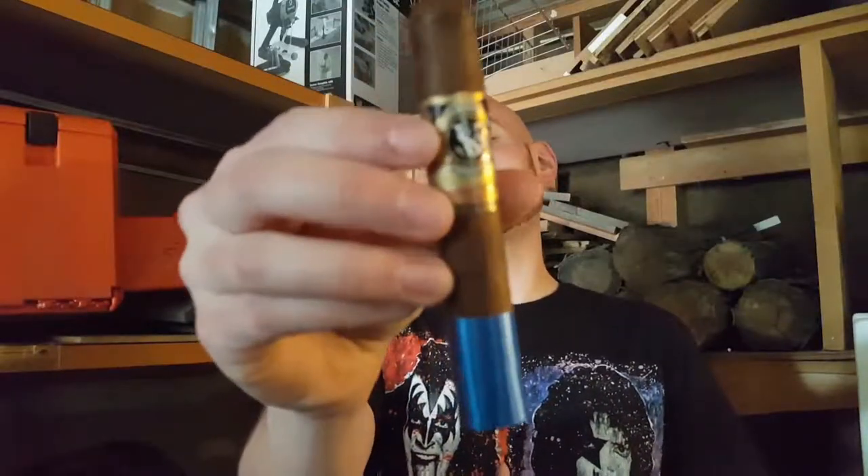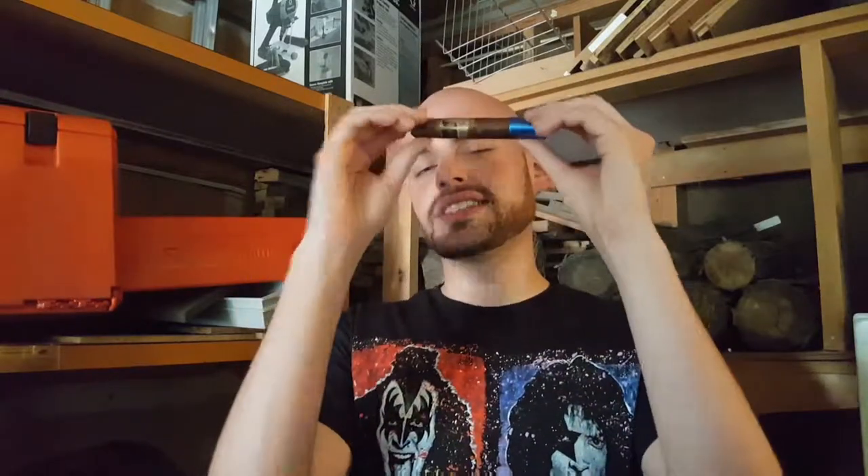This is the Victor Sinclair Connecticut Yankee Robusto. Welcome to Hatter Cigar News, thank you for joining me, where tonight I'll be taking a look at this Victor Sinclair Connecticut Yankee.